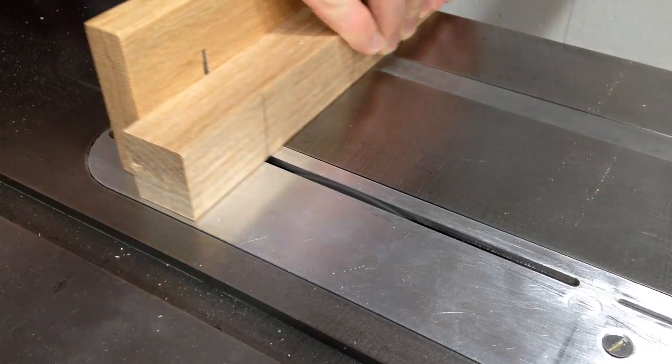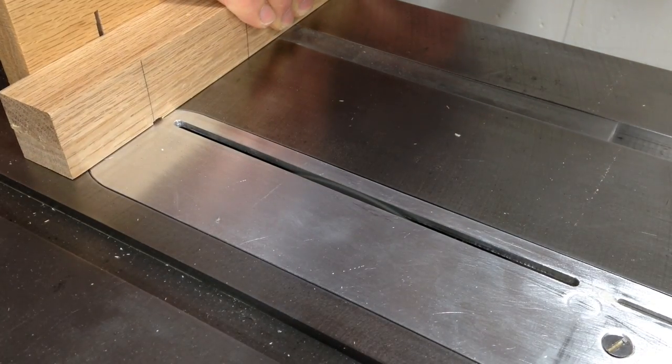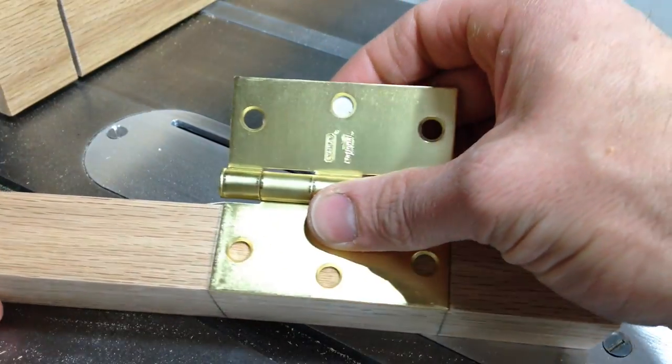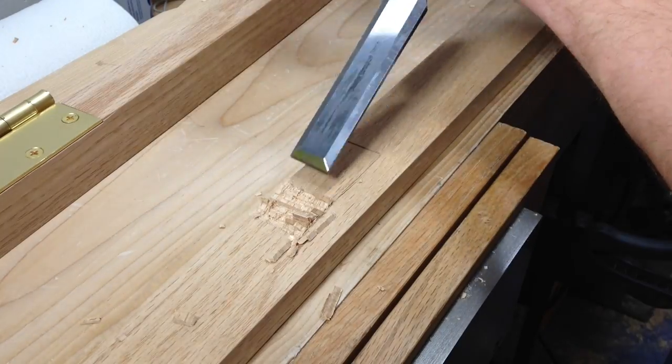The next step was cutting mortises for the hinges that the gate would be swinging on. On one side I could do this at the table saw because the width of the piece was the same as the width of the hinge. On the other side I had to do the mortise by hand, but this wasn't too difficult either.